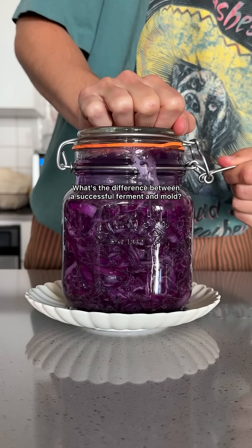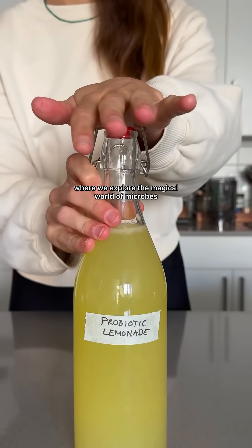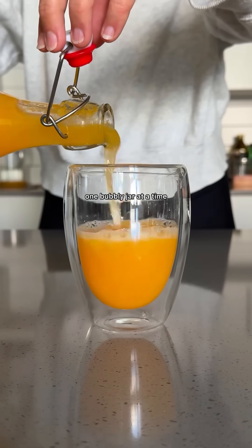What's the difference between a successful ferment and mold? Five simple habits. Welcome to Fermentation 101, where we explore the magical world of microbes, one bubbly jar at a time.